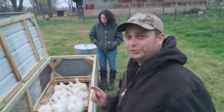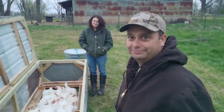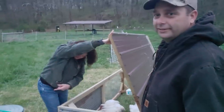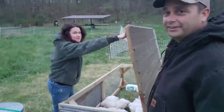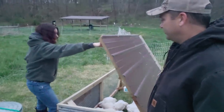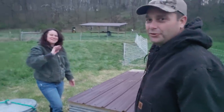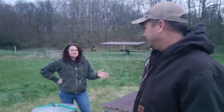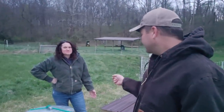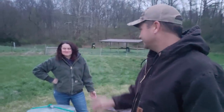We'll be butchering the chickens tomorrow — it's going to be a nice, rainy, cold, miserable day. It was right here — I was closing the feed thing, and the wind caught this. I think we had like 30 mile an hour gusts and it slammed shut. That is loud. Her two middle fingers on the end have turned purple. Luckily it was my left hand. They were swelled up like little balloons on the end.